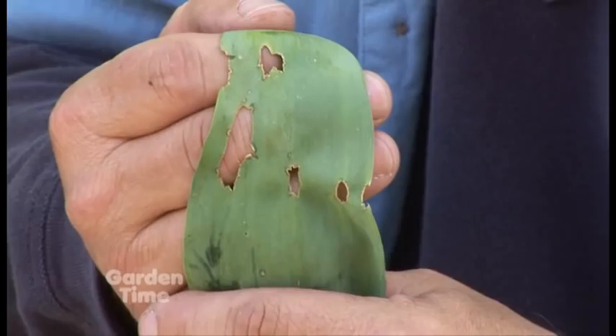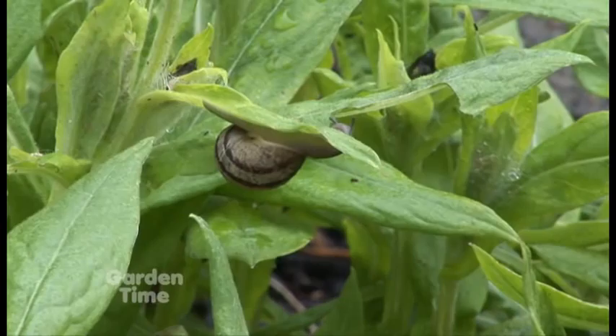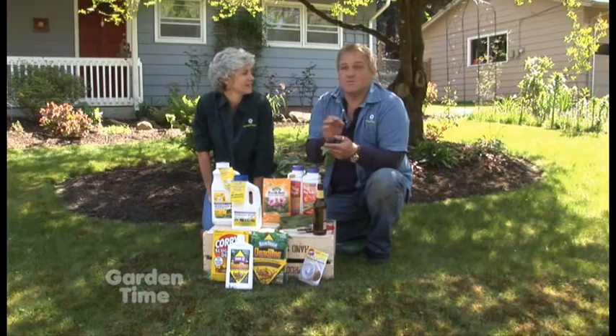Here we have a tulip leaf that we wanted to show you. One of the real signs of slug damage is it's often on the plants that have wider leaves, because slugs actually have to set on a place, and they kind of have a rasping effect — so they chew through the surface of the leaves. Anytime you see a hole in a leaf, pretty good chances that it's slugs. And don't forget, it's often the tiny, tiny ones. It's not the big, huge ones that do the damage — it's the babies.